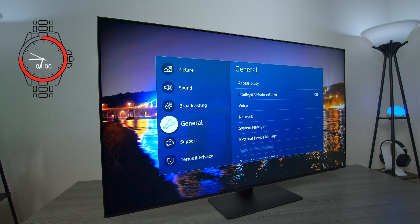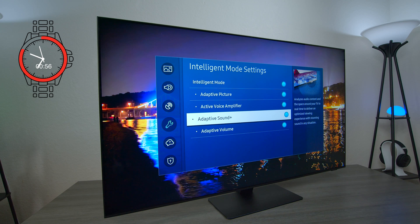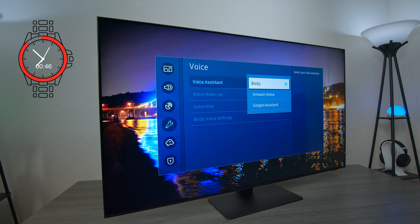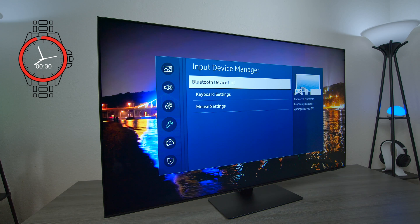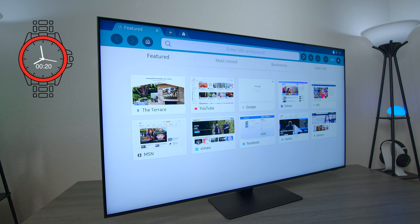Under general you can turn on intelligent mode and select things like voice amplifier, adaptive sound, and adaptive volume. You can use Bixby built into the voice control remote, or switch to Amazon Alexa or Google, but you'll need to log into those accounts. Under external device manager you can hook up a Bluetooth device like headphones, keyboards, or wireless mouse. There is also a web browser built into this TV set — you can use the remote control or plug in a keyboard or mouse. Don't expect to play many different video files on the browser as it's very limited.